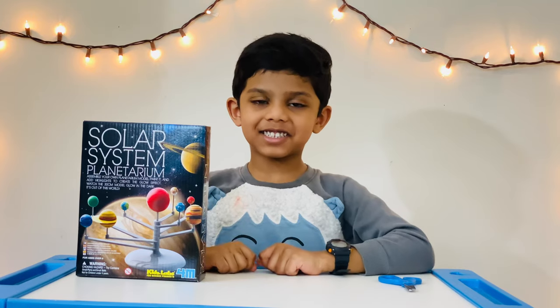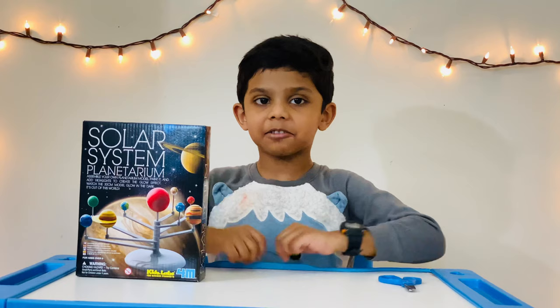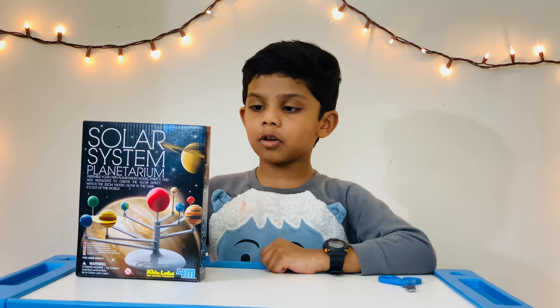Hi guys, this is Karthik here. Welcome to my channel, me Inside Out. Today I'm going to open my new activity set. It's called Solar System Planetarium. Let's open my new activity set.